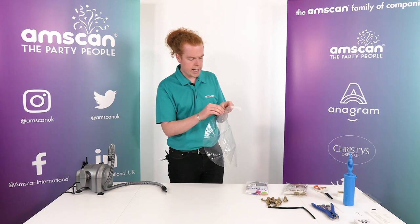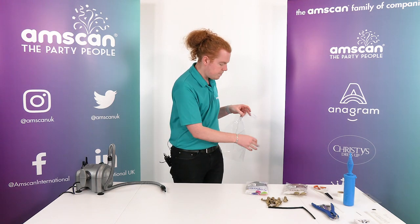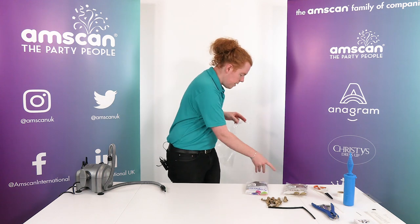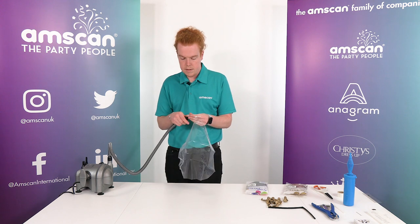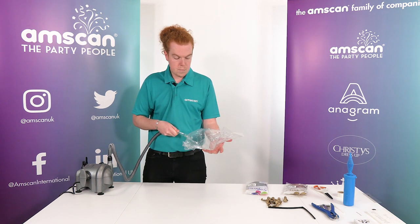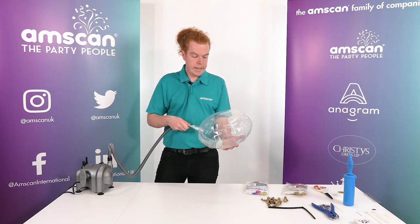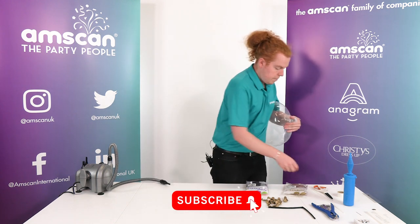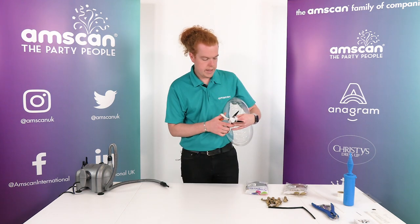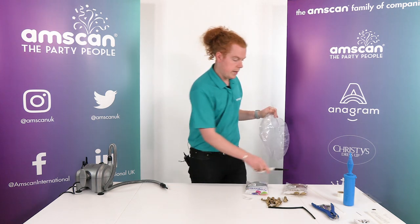We also have the sticker on the neck here that I'm going to get rid of now at this point. Sometimes it can get in the way so we'll get rid of that one. We need to get rid of the valve, so put a little bit of air into the clears. Pinch across the valve, a sharp cut like that, and out goes the valve.